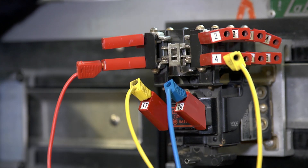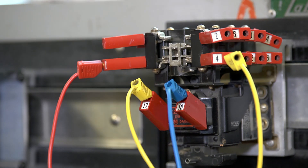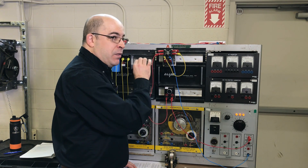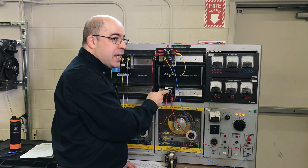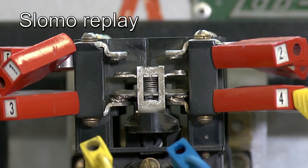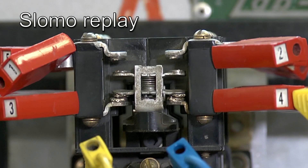Currently I've got a demonstration circuit built. I'll be switching exactly 120 volts DC, hooked up to a momentary contact push button. What we're going to see is some very vivid and pronounced arcing across these contacts. You can see that there's some very pronounced arcing. If this was alternating current we wouldn't see that arc.